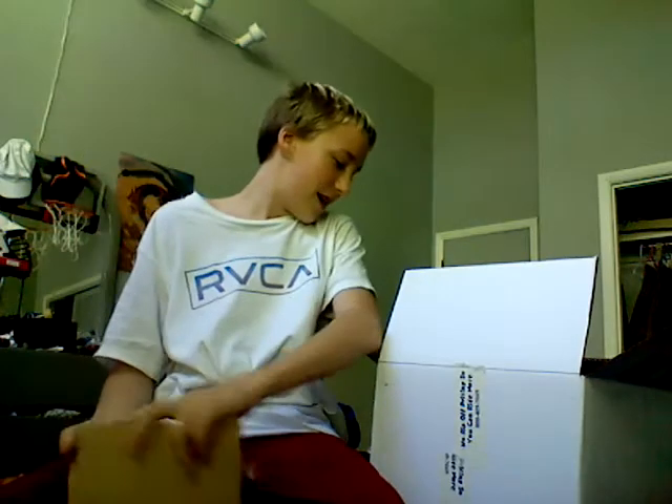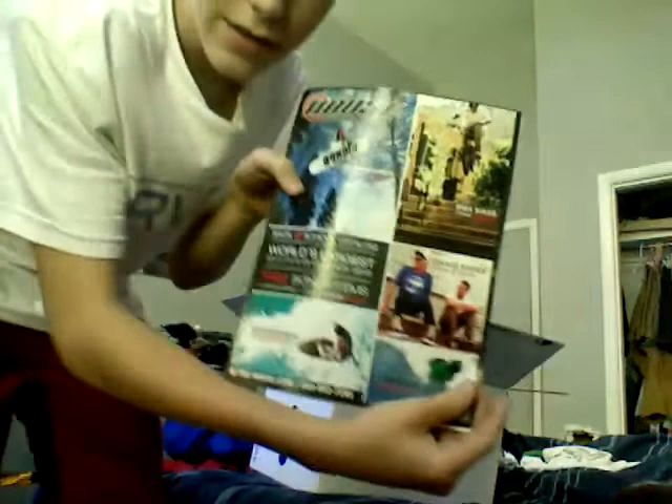For a second the jacket looked like a comforter and I was like, what is this? But no, it's snowboarding gear. First off we've got a house snowboarding magazine.